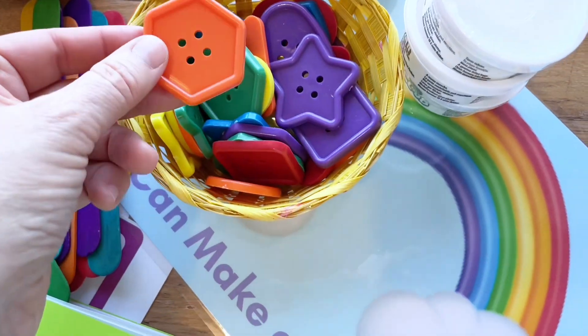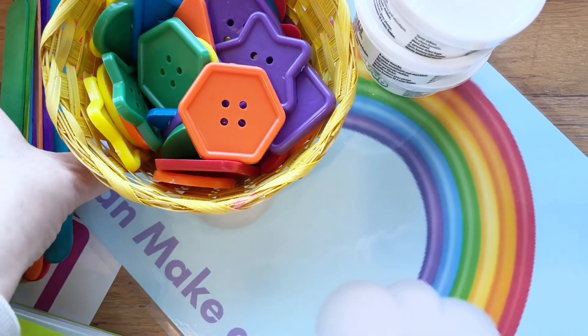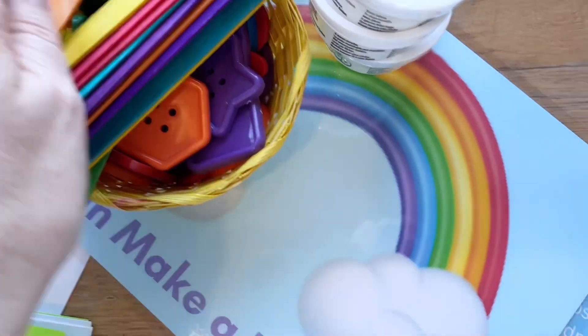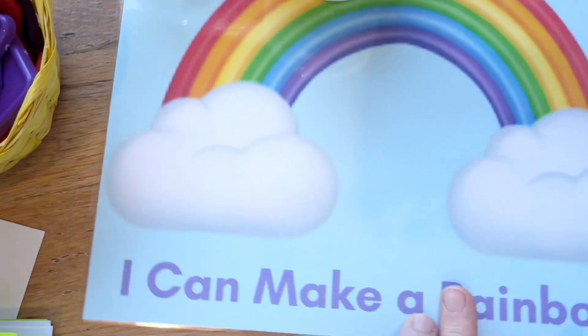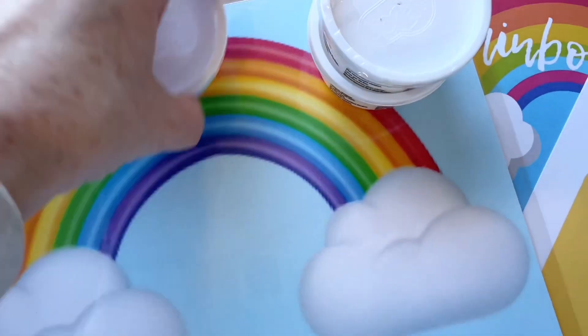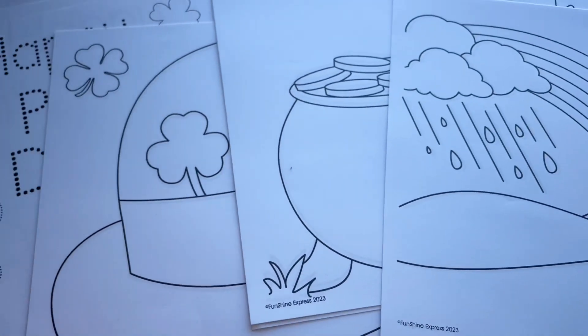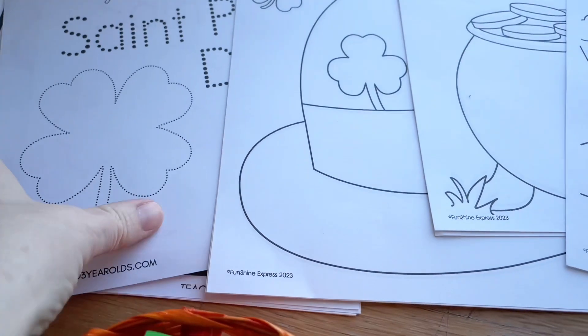We're going to add the big colorful buttons for them to squish in there, and then also some of these colorful popsicle sticks, so I think they're going to have a lot of fun with that. I've also made a little play-doh mat here for some rainbow inspiration while they are playing with their cloud dough.